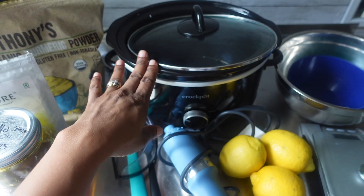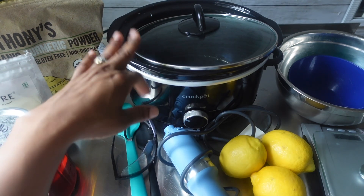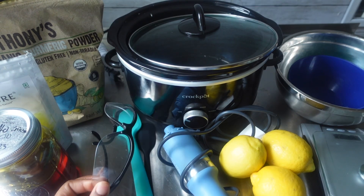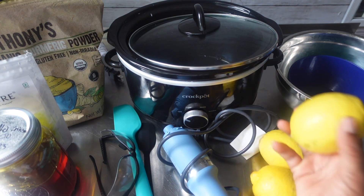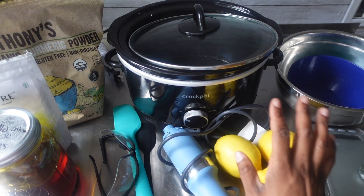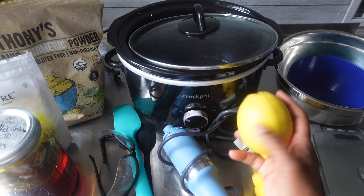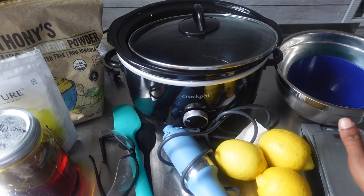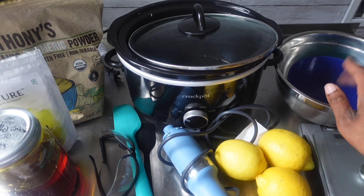I got my crock pot — y'all know I had to try this again. This will be my second time making a hot processed soap, so I'm very excited about that. Here I have my two spatulas, my protective eyewear, my stick blender, and three lemons. I am going to be juicing these and using the juice. I probably won't use the peel since I have the powder. We also have a scale and some bowls.